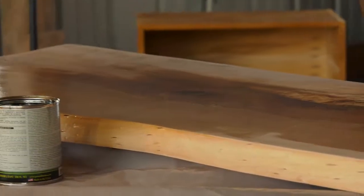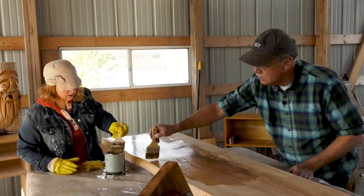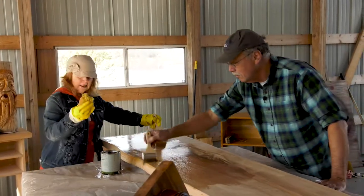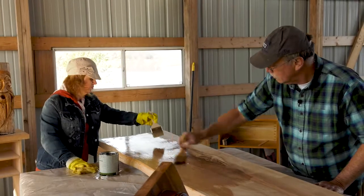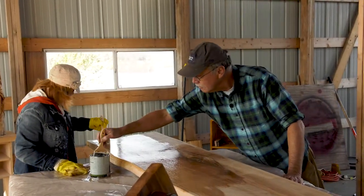It gives it a nice satin finish. Do a good coat. How'd I do on the sanding? You did great. And I tacked it off afterwards to make sure there's none of that fine dust that can be on there and create any issues for us.